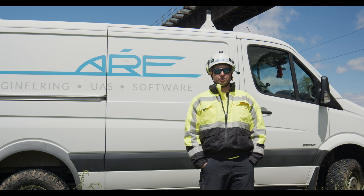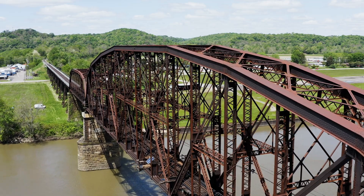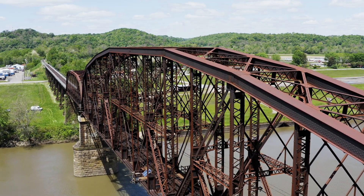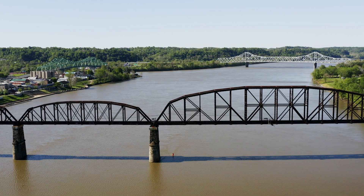The structure that we're out here inspecting today is a large deck plate girder trestle, with two approaches — one on each side of the Ohio River — and then we have a main channel crossing of five three-truss spans.